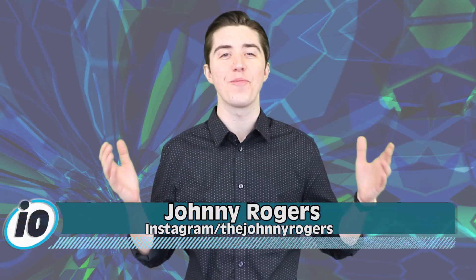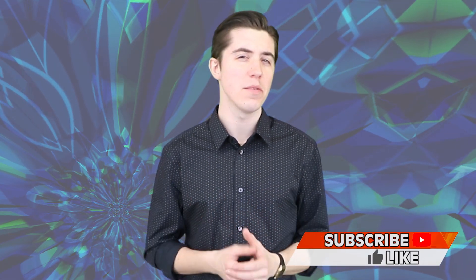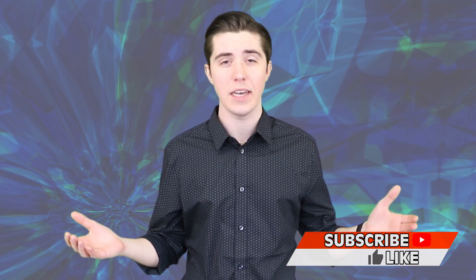YouTuber builds working computer out of pasta. What's up friends and welcome back to Inform Overlook. I'm the Pompadour Prince, Johnny Rogers. If you happen to be new to the channel, we find the most interesting news stories on the internet and then we make them more entertaining.